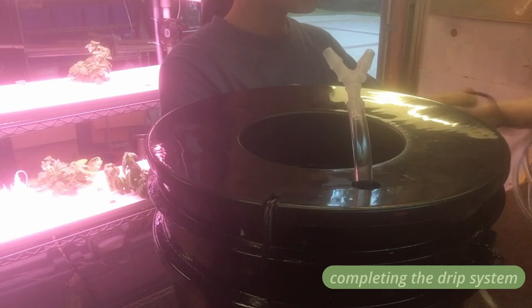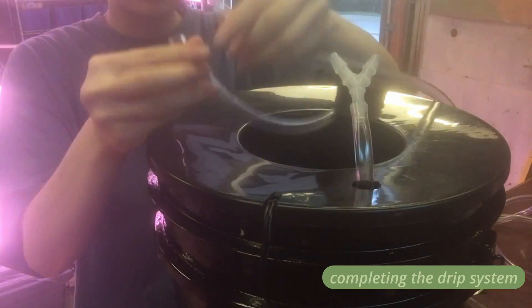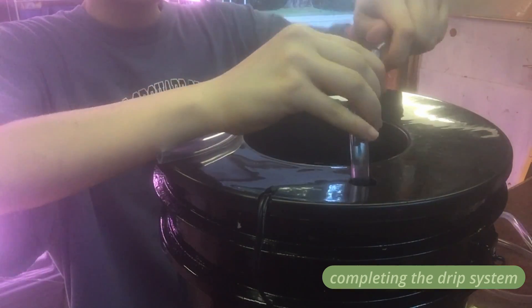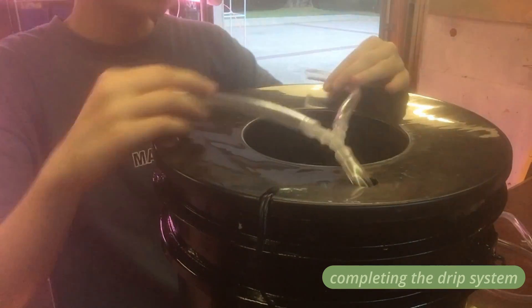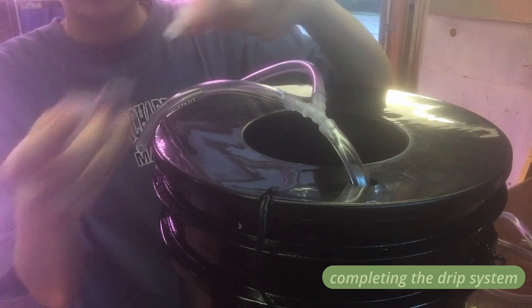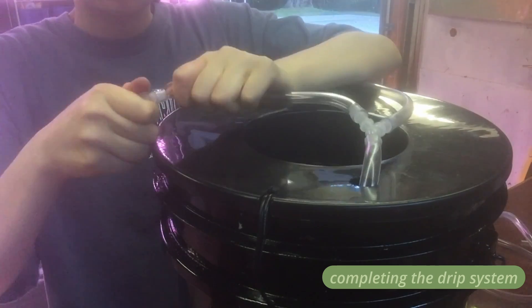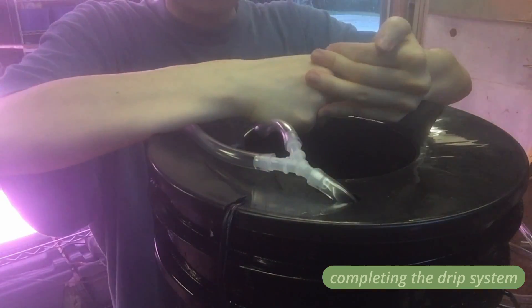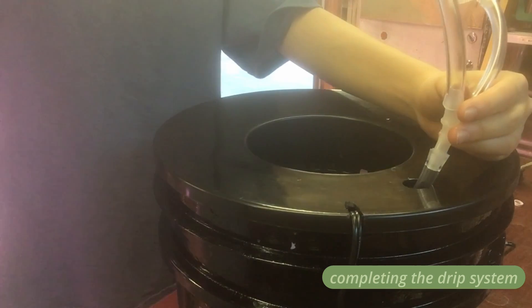After I push that firmly inside, I connect two shorter strands of that same tube to the ends of the wide connector so that they can wrap around the base of the plant. Then I connect those ends to two right angle connectors, which will ensure that the water drips down to the roots instead of possibly facing too high and going out of the bucket. Next, I fill the bucket with clay pebbles and put my plant inside, covering it with more pebbles so that it is sitting up snugly.